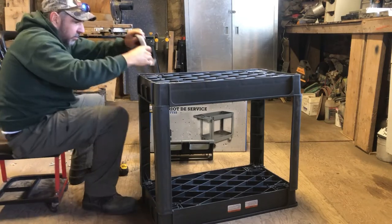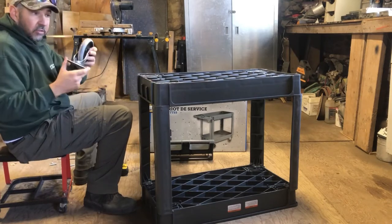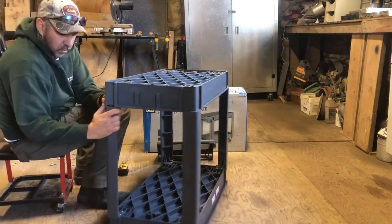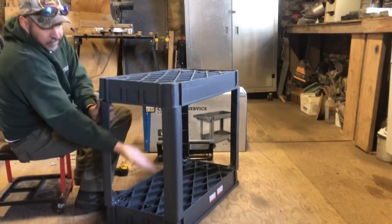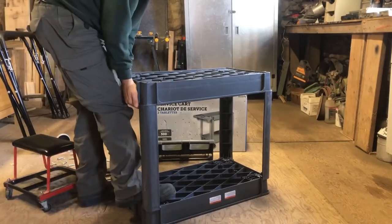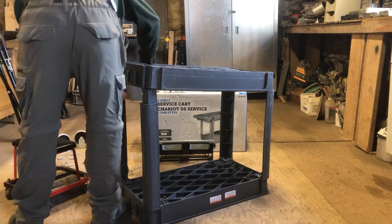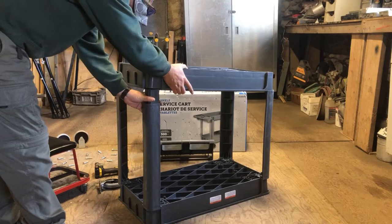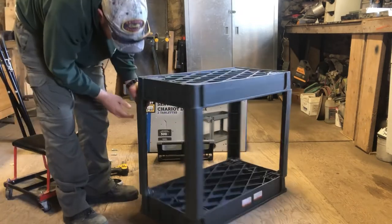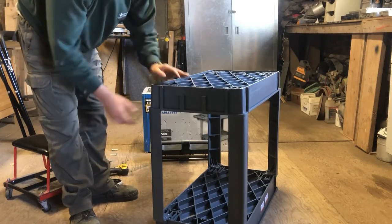Now we just got to start assembling the wheels. You want to make sure you're putting the steerable casters at the right spot. On this end here there's a spot for the handle to click in, so make sure you want the steerable casters at the handle end.